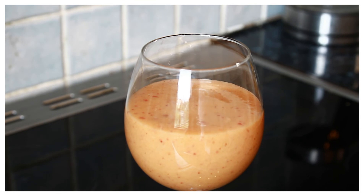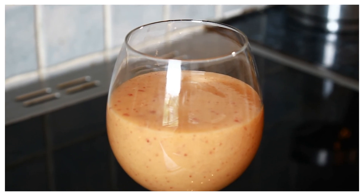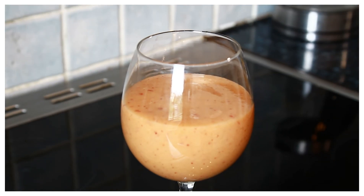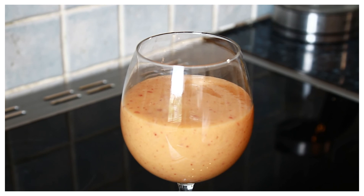Subscribe and leave your comments in the description box. We've got a lot more recipes and a lot more ideas coming from Chef Ricardo on the team. I'll see you next time in the kitchen with more recipes. Simple leftover fruits salad smoothie — what you can make at home. Stay tuned.